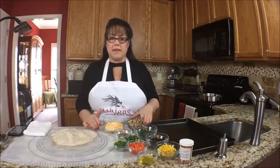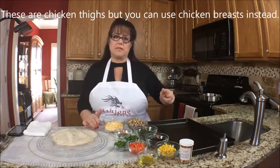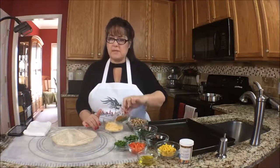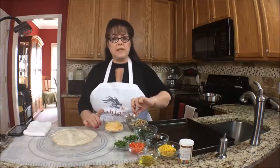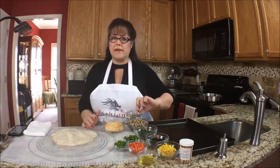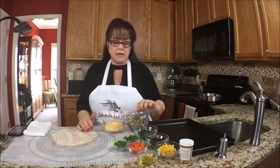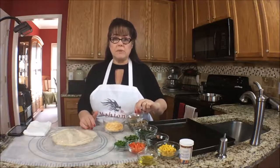I baked it at 375 for about 20 minutes and flipped the chicken halfway through, then diced it up. We also have a little bit of Southwest seasoning — you can use a taco mix, a fajita mix, or separate spices like cumin and chili powder. I also have a teaspoon of parsley and a little bit of salt.